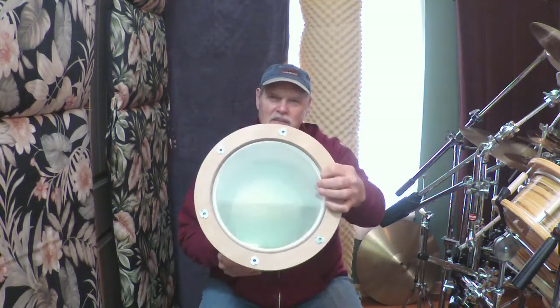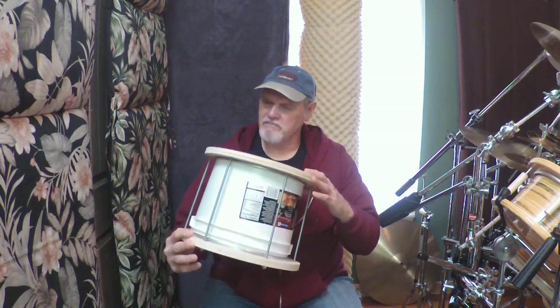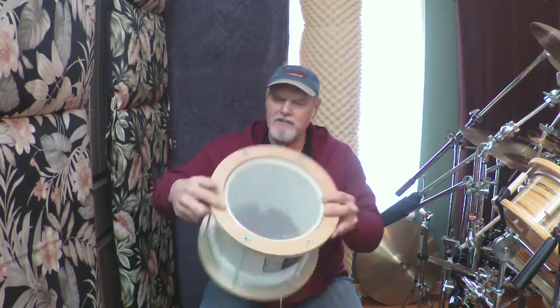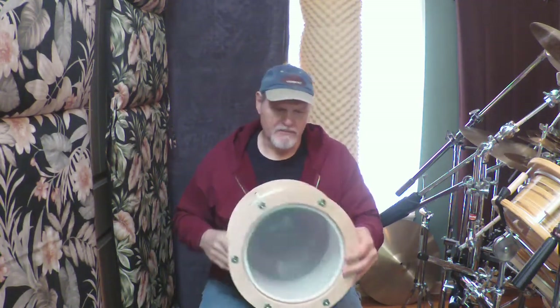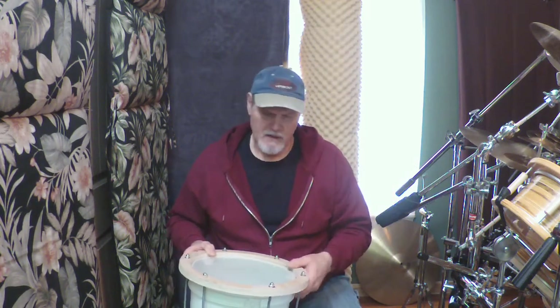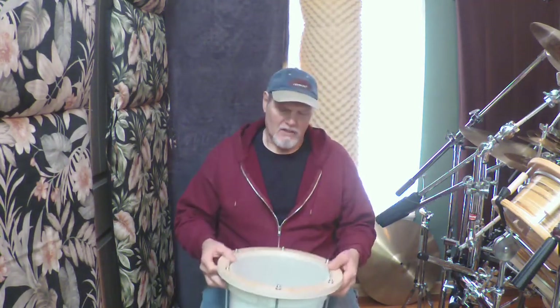I cut out the bottom and the thickness is about a sixteenth of an inch thick — the plastic is a sixteenth of an inch thick. No bearing edge to speak of. I cut out the bottom and left about a quarter of an inch, three-sixteenth of an inch in, to give it some structural integrity. Ten inches on the bottom, eleven inches on top. With supply chain issues going on, the merchant I go to for odd-sized heads — nine, eleven, seventeen — was out of stock. So I took the eleven-inch head off the eleven-inch plywood drum and put it on this drum.